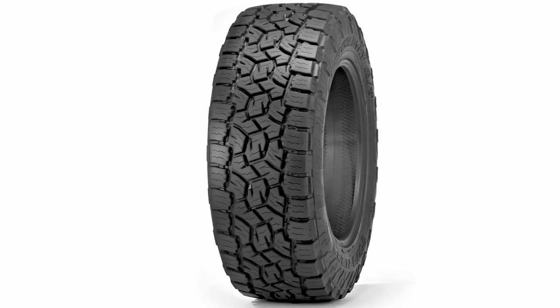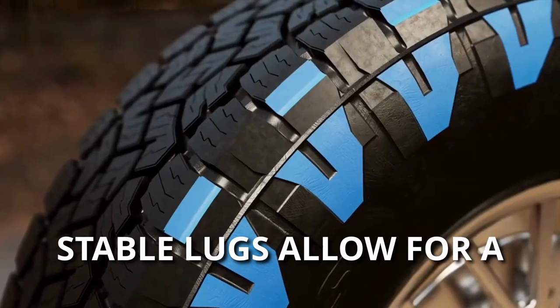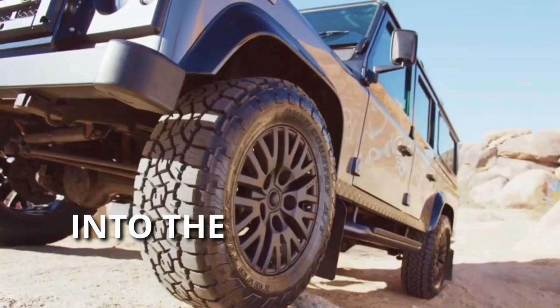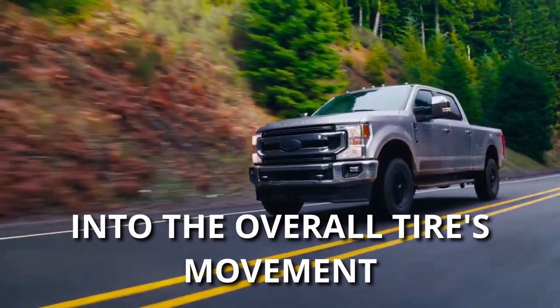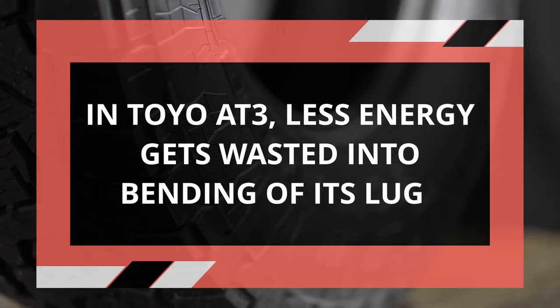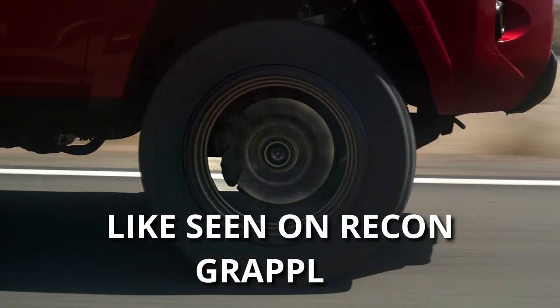On the other hand, the Toyo Open Country AT3 with its stable lugs allows for a more effective transfer of energy into the tire's movement. In other words, on the Toyo AT3, less energy gets wasted into bending of its lugs, as seen on the Recon Grappler.